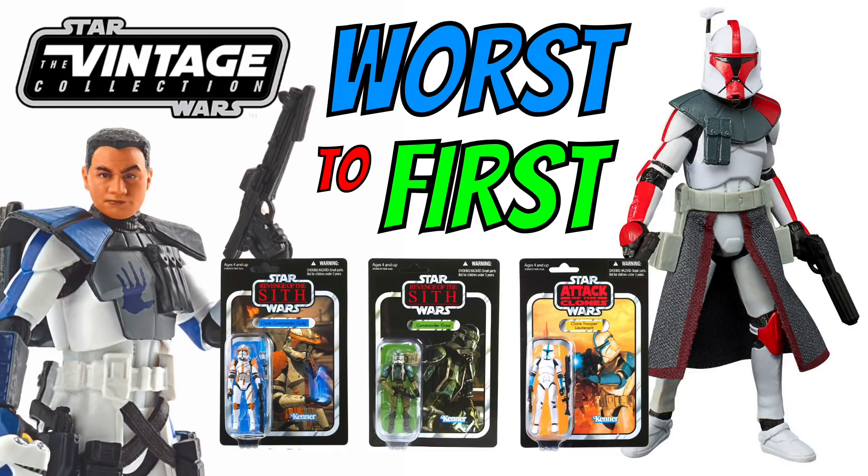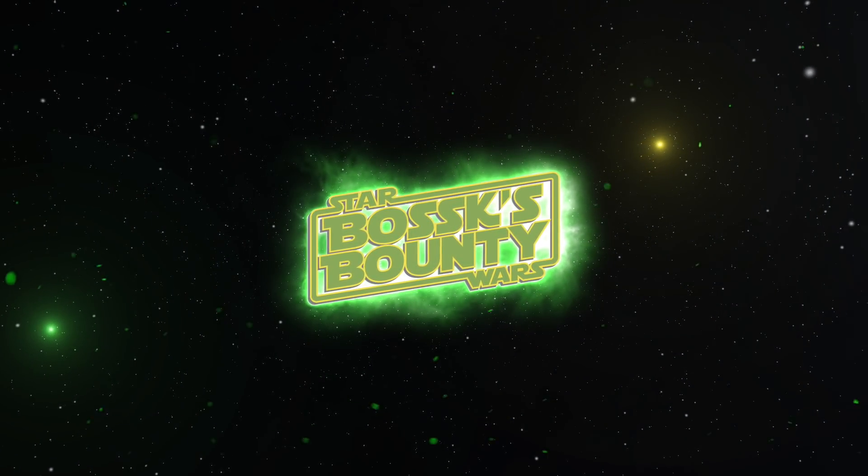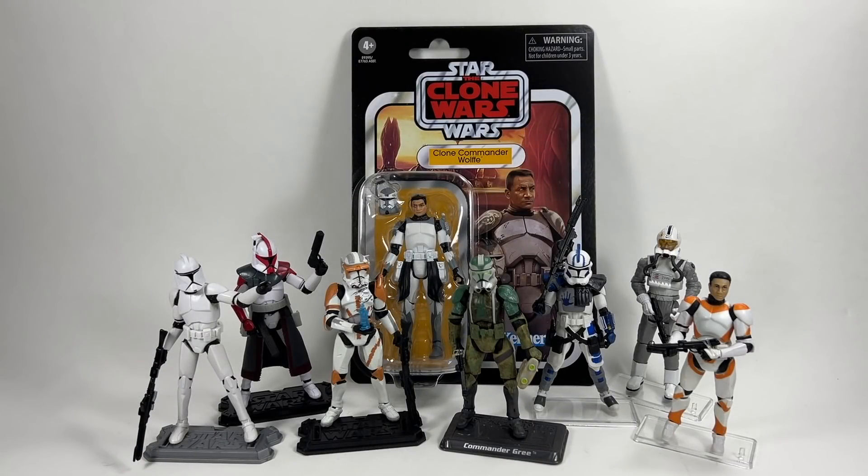In this video we're going to be going through the worst to first of the Vintage Collection Clone Troopers. Welcome to another Bossk's Bounty video where we're ranking all of the Star Wars Vintage Collection Clone Troopers and Clone Trooper Officers from worst to first.